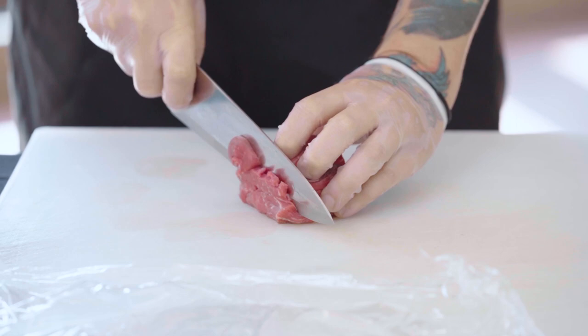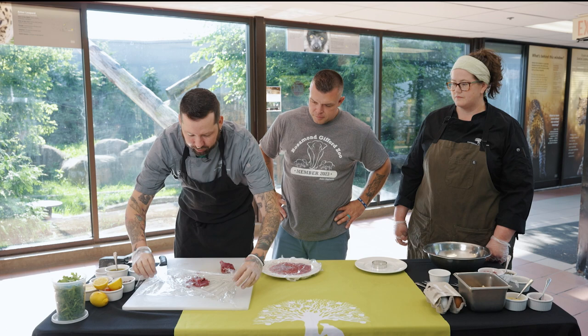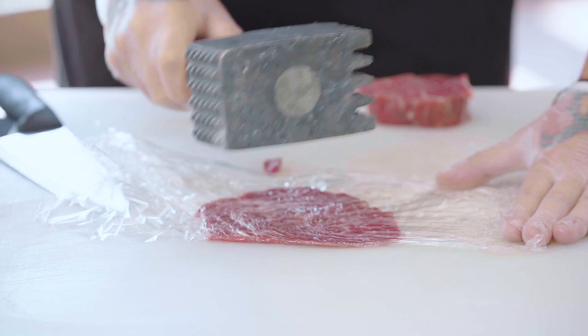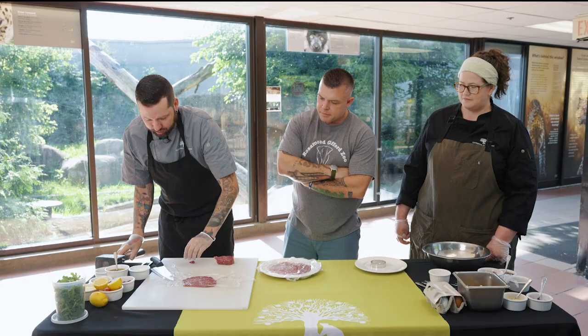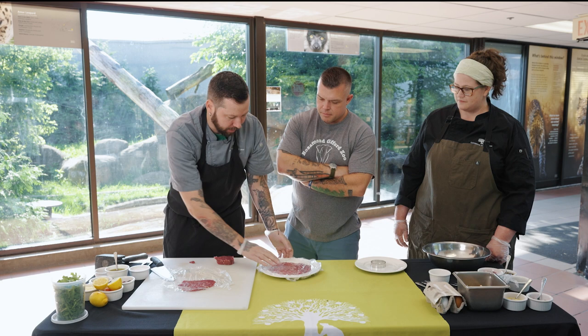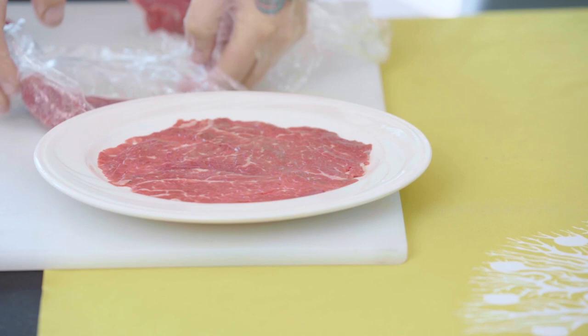So today we're going to be making beef carpaccio. We take beef tenderloin and slice it thin, get a couple slices going like this, and then you're going to want to put it in between a piece of cellophane or plastic wrap. Get your mallet out and start to pound it, getting it as thin as you can — just like that. Then it comes right off the plastic wrap, and when you have how much you want, you lay it out onto your plate nice and flat. And it looks like this.